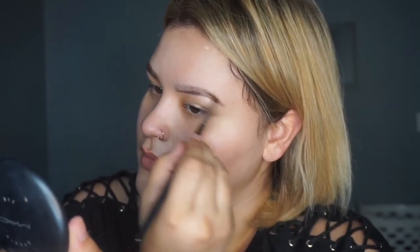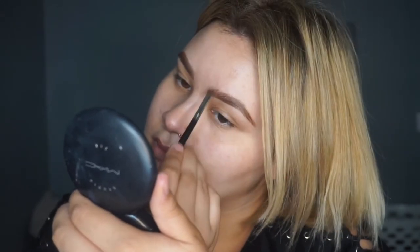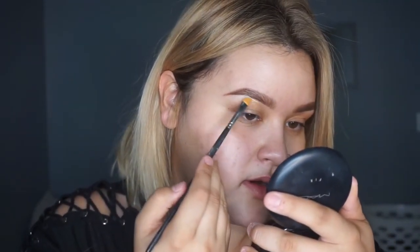My editing kind of took out the first piece of this, but the product I'm using is the KVD Dip Brow in Medium Brown, and I'm using a KVD 201 angled brush, just brushing that product through my eyebrow hairs. To clean them up I'm using the Tarte Shape Tape concealer in Light Neutral, with a Morphe angled brush — something like M1 — and I start from right underneath the arch.